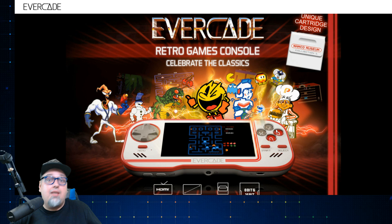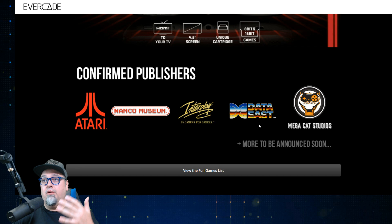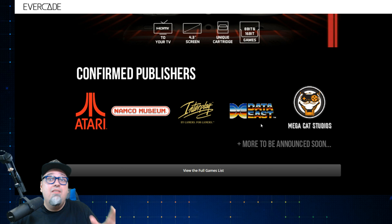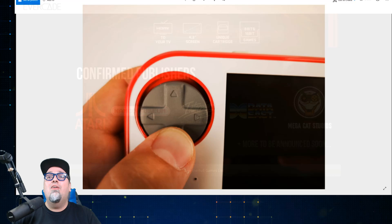To familiarize yourselves with this real quick, this is a cartridge-based handheld with HDMI, 4.3-inch screen, and 8- and 16-bit games. So far, they have Atari, Namco, Interplay, Data East, and Mega Cat Studios, with another company that we're announcing today, and possibly another one in the very near future. They've said they should be announcing two publishers this month, so we'll have to wait and see what the next one is going to be.